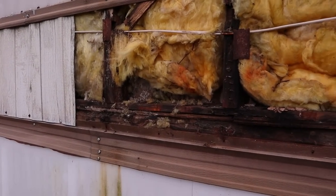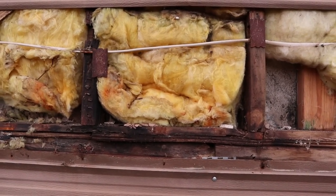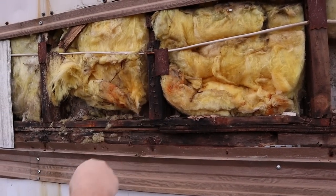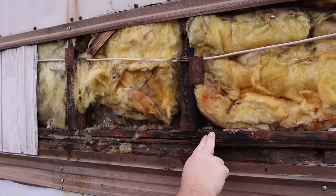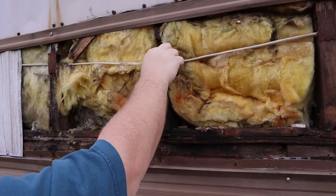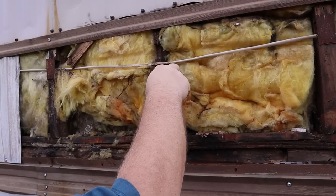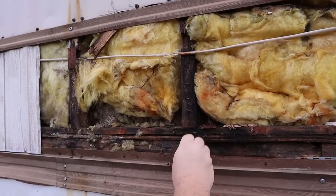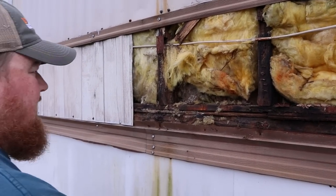Look at our bedroom wall — look at that floor. This is dry, this is old rot. So that's good, but that needs fixed. That's an electrical fire waiting to happen. Well, at least the wasp nest is dead.